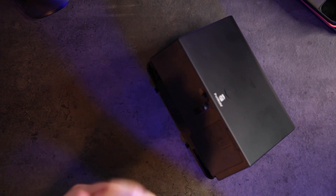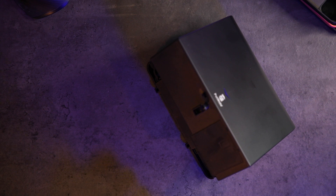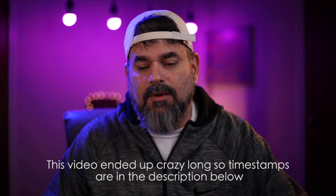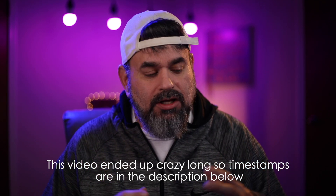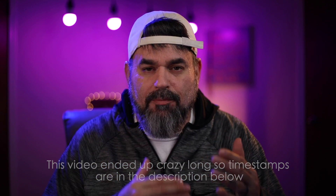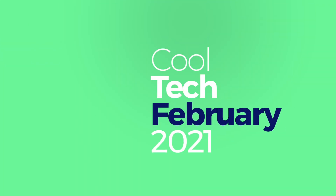What is up everybody, it's Larry back with you. Today I have a large amount of items to show you in this tech haul video. Some very cool stuff has been coming in — I got a little backlog with the holidays, but we're back in 2021 and I wanted to do one big massive cool tech haul for February. Let's jump right in.